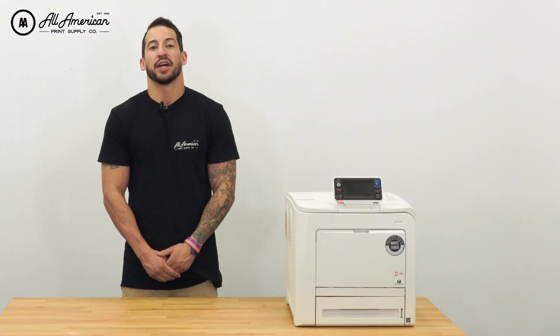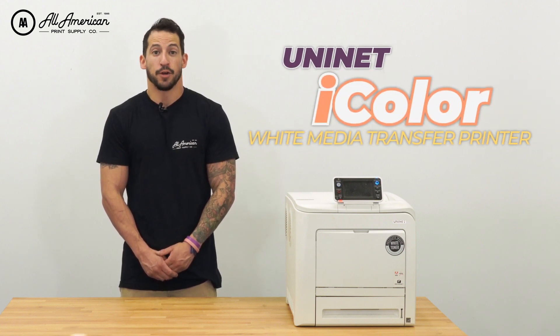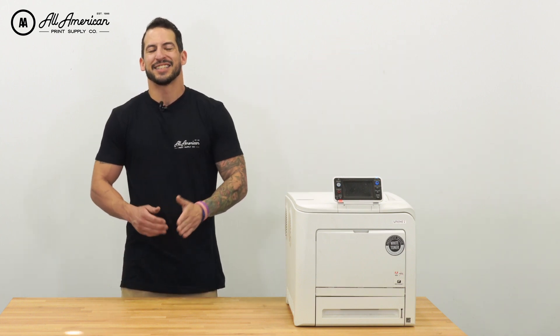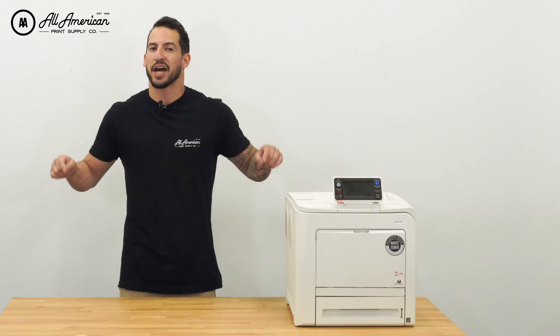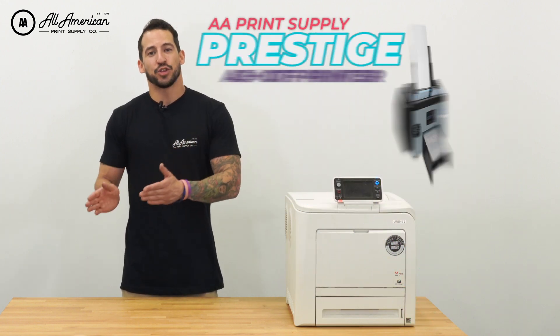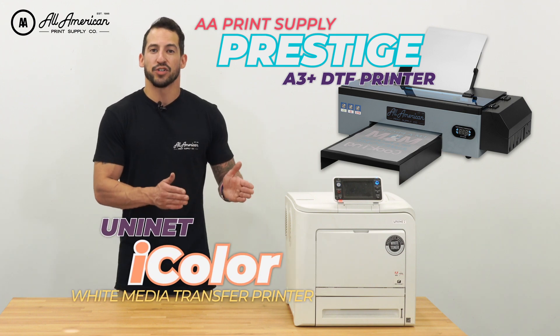This next machine has been called the Swiss Army Knife of the print world — I'm talking about the Uni-Net line of White Toner Laser Printers. For more information and a full breakdown on everything Uni-Net, you can hit the link up here. Now, this is a video we've wanted to make for a long time. In all seriousness, we want to see how the AA Desktop DTF Prestige printer matches up against the Uni-Net line of White Toner Laser Printers.